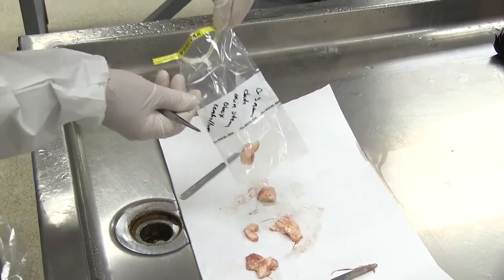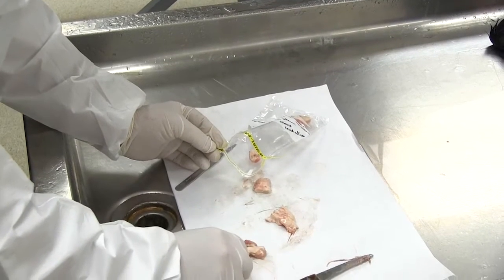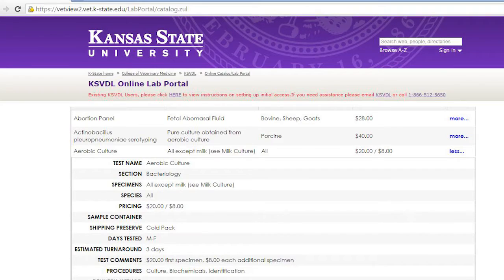So, whenever possible, the collection of the affected tissue or fluid to be tested is preferable. Before collecting a swab, consideration should be given to what test will be ordered, so an appropriate swab and transport media can be selected.